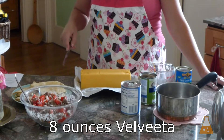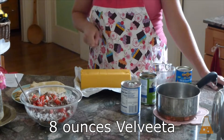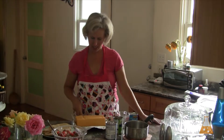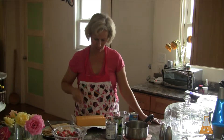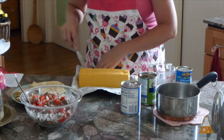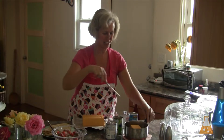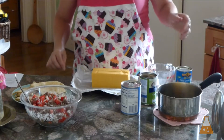This block is 32 ounces and I need 8 ounces. Half of 32 is 16, and half of 16 is 8 — so 8 times 4 is 32. I'm going to mark it so I don't forget. We need to cut it up so it's not just a big cube and can melt into our sauce.